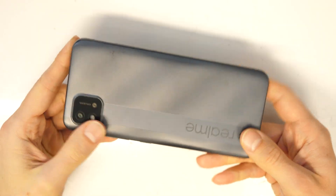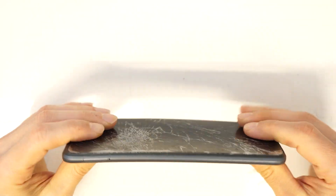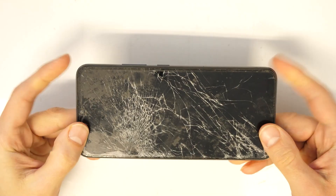So, this is our phone. It's pretty damaged, but doesn't matter. We will open it and I will show you how to easily replace the battery in no time.